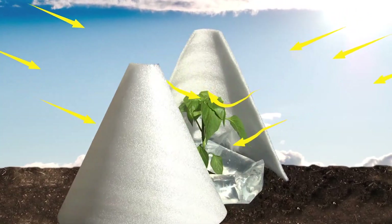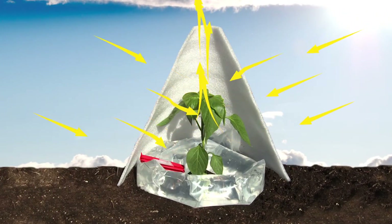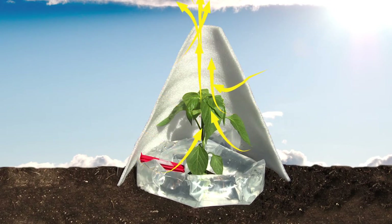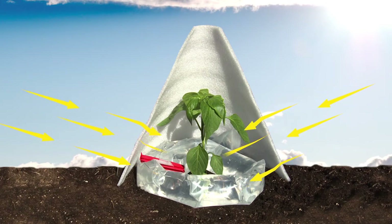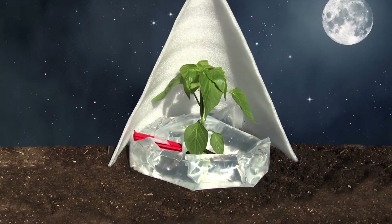During the warm times of the day, light and heat from the sun pass naturally into the solar cone, warming the surrounding air and creating an ideal growing environment. At the same time, this same heat is captured and stored in these water-filled solar tubes. When temperatures fall, these tubes release this heat back into the air inside the solar cone.